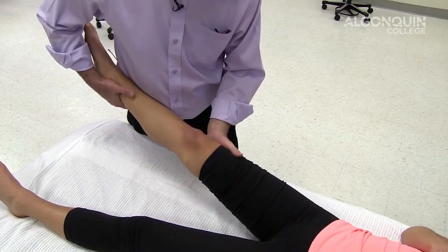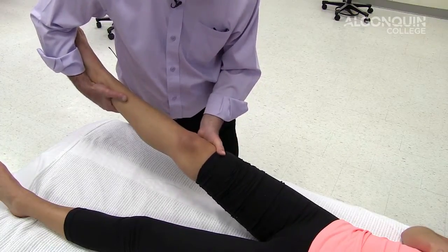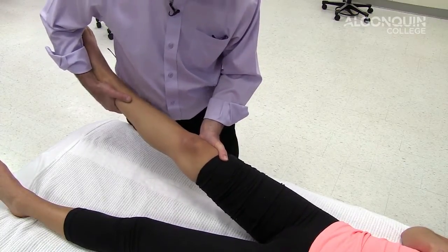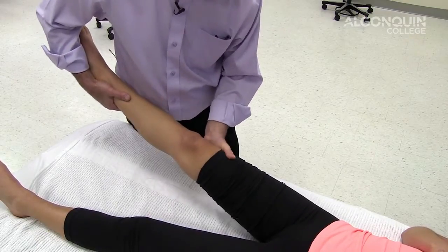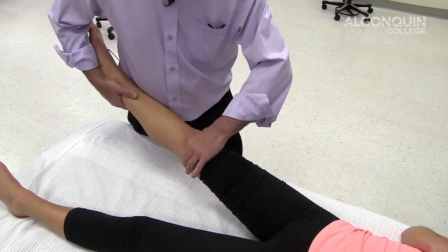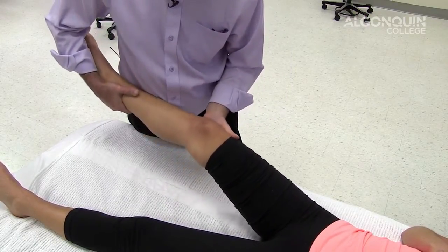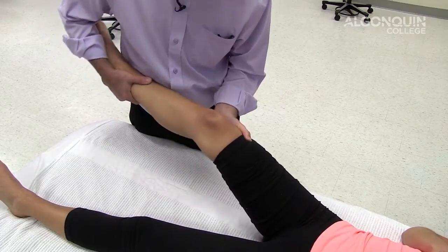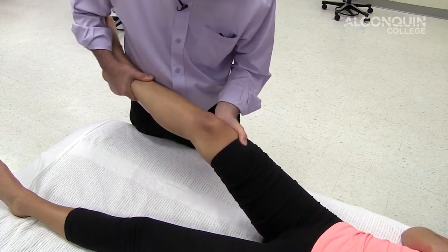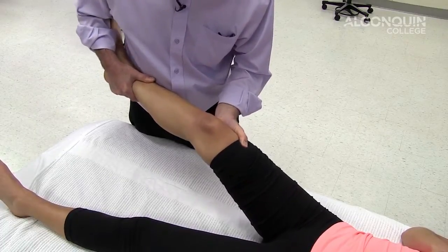With my left hand, I'm going to be slightly above the knee, and this is an arcing movement. My right hand is going to create a movement towards my body, and my left hand is going to stabilize just above the knee to put pressure on that medial collateral ligament. There's a little gapping there. I can take it into about 20 degrees of flexion and do the gapping test or valgus test to test the medial collateral ligament.